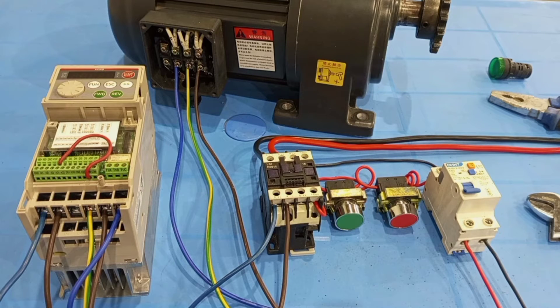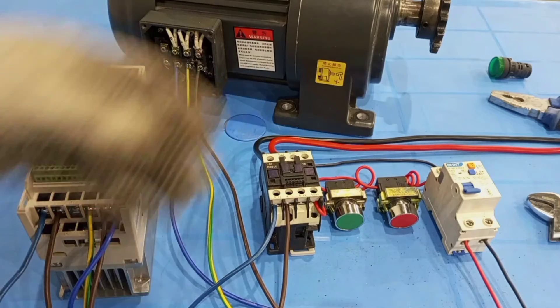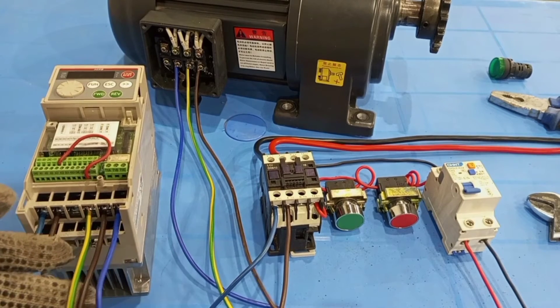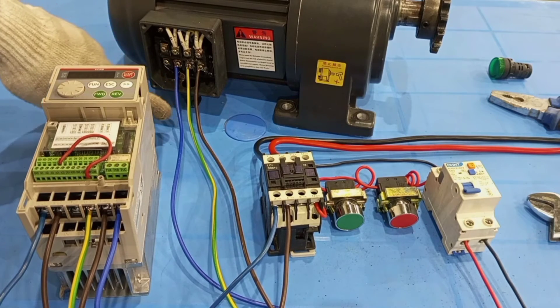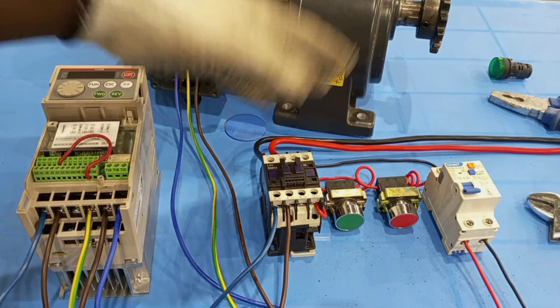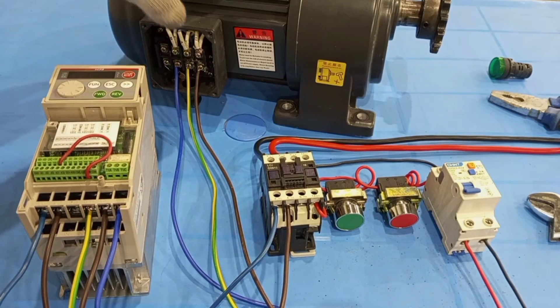So now we are done with all the connections. The variable frequency drive is our starter, and this is our motor. As you can see, we have live input and neutral input to the VFD. Because the motor is a three phase motor, we have three output lines — T1, T2, T3 — going to the motor. In this way we are using single phase through the variable frequency drive to power the three phase motor, and the variable frequency drive can also help us vary the speed of this motor.